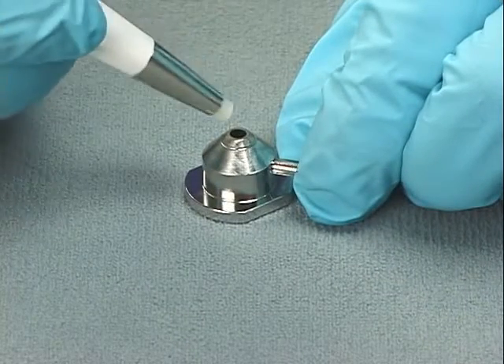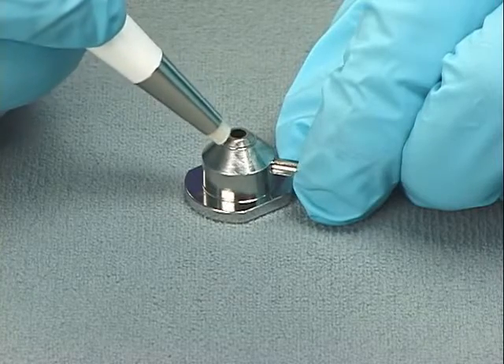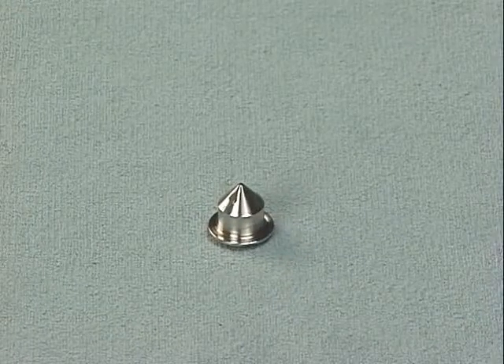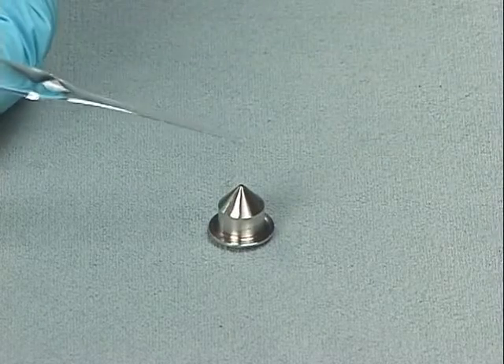Using a glass fiber pen, gently rub the surface of the cone gas nozzle to remove gross contamination. If the sample cone contains debris, place a drop of formic acid on its orifice.